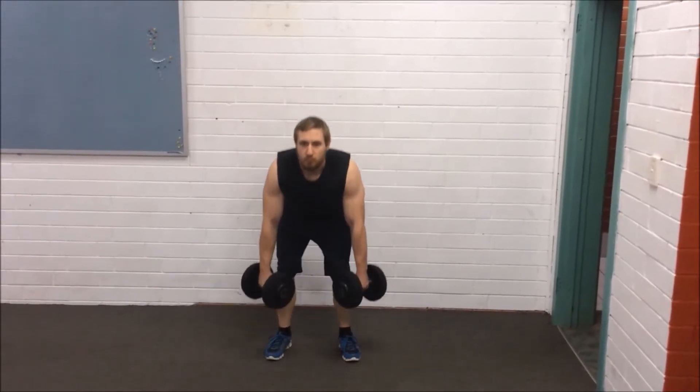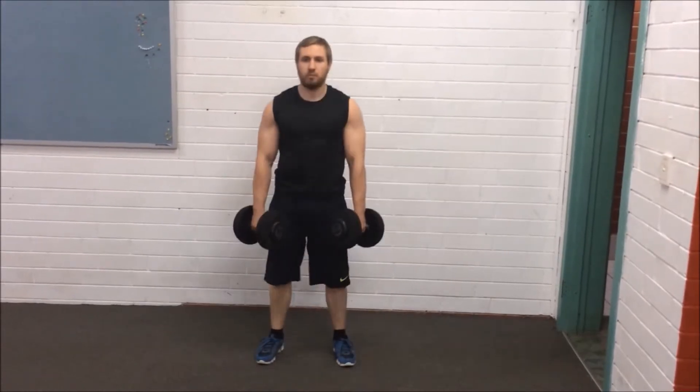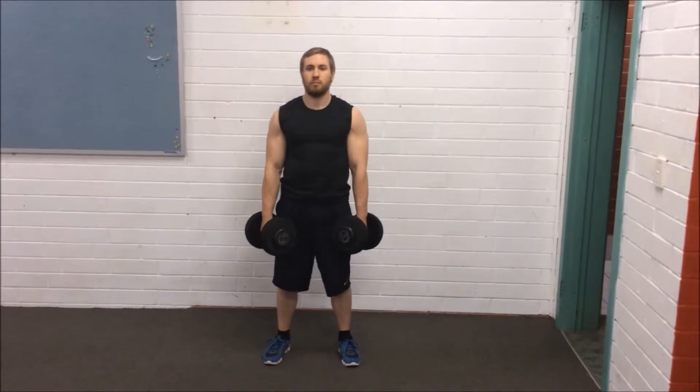Pull the shoulders back as you push your weight through your heels, keeping your back straight. Breathe in as you push your hips back, bending at the knees and leaning forward, making sure not to hunch your back.